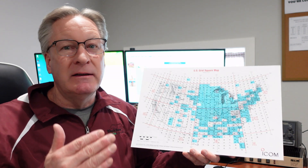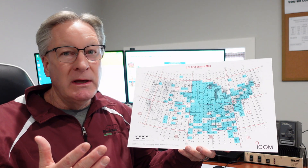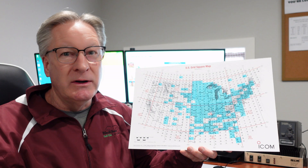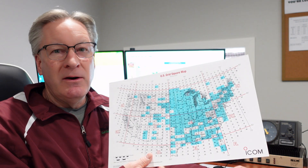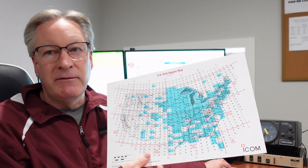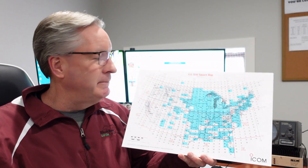It does take time. Some of these things don't happen every year — it can be a year between working something new. I've been at my current location for five years now and have talked to probably 35 or 40 states using the various modes. If you know what to look for, you can do it. The first thing I'm going to talk about is tropospheric enhancement, or ducting. It's all within the weather layer. On one of my past videos I had a chart showing the D, E, and F layers — tropospheric enhancement is down here in the weather layer.